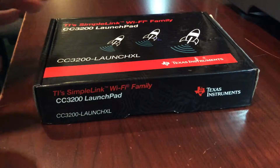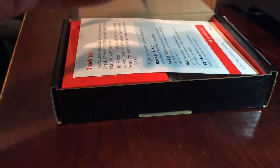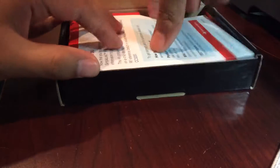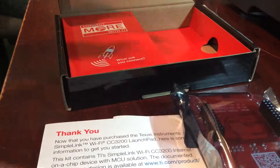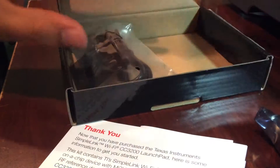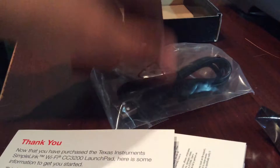So we are going to open it up and see how it comes. It comes with this small terms and warranties, information about buying this stuff, and here is the board I'm going to show you. We also have this small cover for the jumpers over here, and also a USB cable.